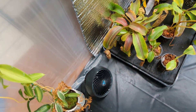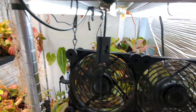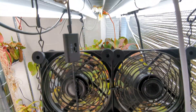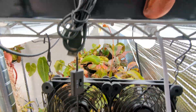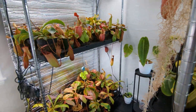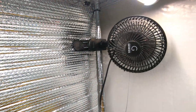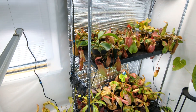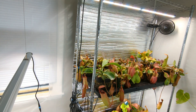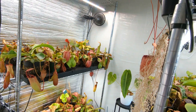I have some fans scattered throughout the tent. There's one on the floor pointed away from the corner, a couple of AC Infinity USB fans mounted on the more narrow racks, and on the opposite end of the tent a clip-on rack-mount fan. The idea is to keep air circulating so there's not a huge temperature difference between the top and bottom of the tent, and so the humid air gets circulated around so everyone is nice and happy.